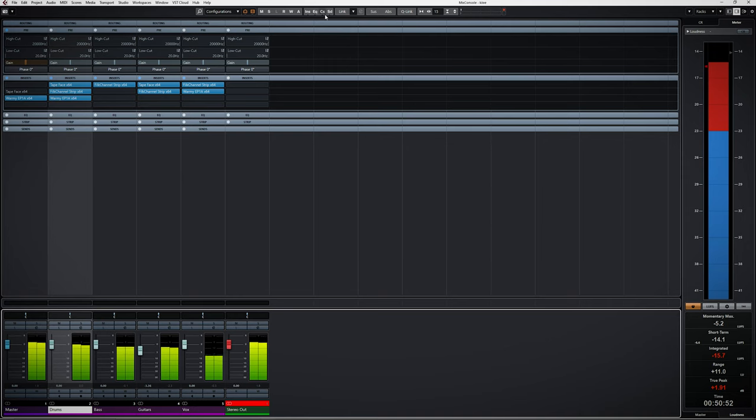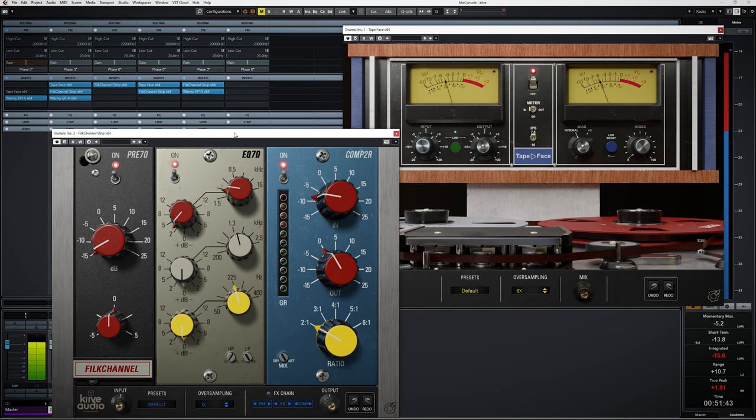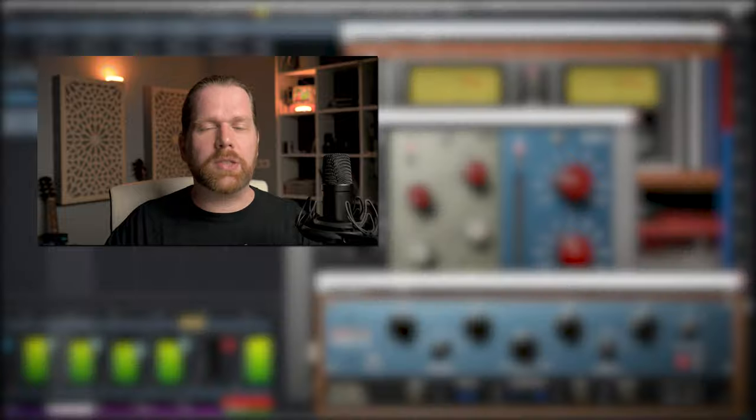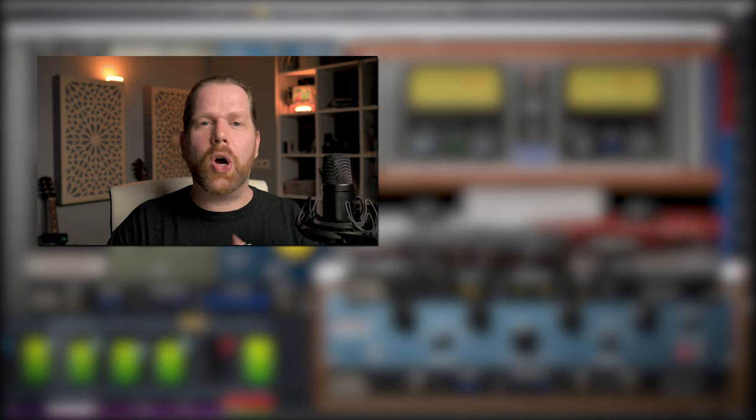On this loud rock mix, where all stems have been mixed already, I used the Kayeeve plugins in a more subtle way as a finishing touch — here is before using the plugins, and this is after. Kayeeve has made quite the entrance with these 4 plugins and they have thought of everything you want from analog sounding plugins, with some handy extras added. Get the plugins with the additional discount code — the link is in the description below. And the Warmi Poltec is free, there's no reason not to grab it.